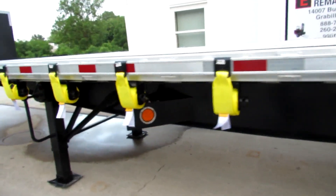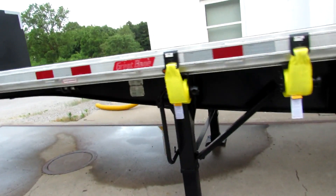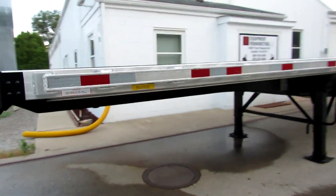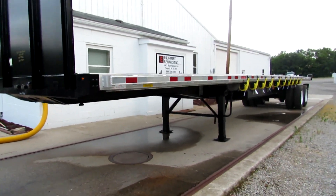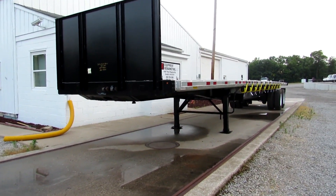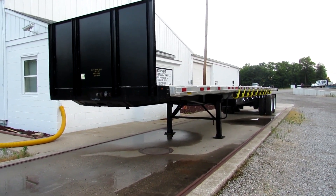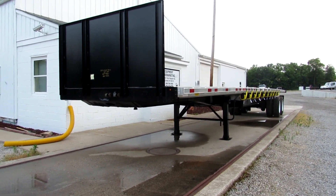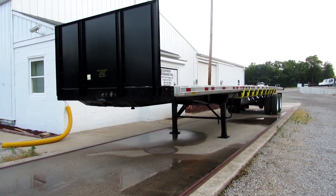As we come to the front here, I just want to thank you for your time. This is Equipment Remarketing. You can take a look at our website, 99lifts.com. Give us a call at 260-238-4998. Take a look at our trucks, our trailers, and our Moffat and Princetons that are available for sale. Thank you for your time.